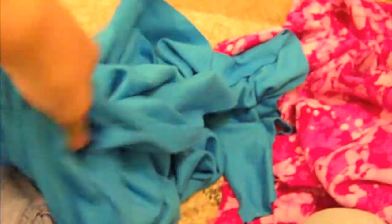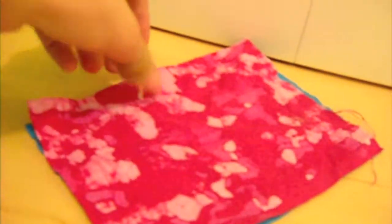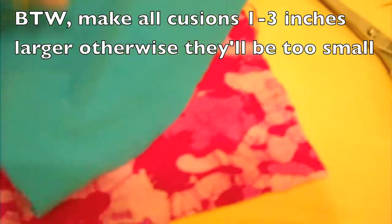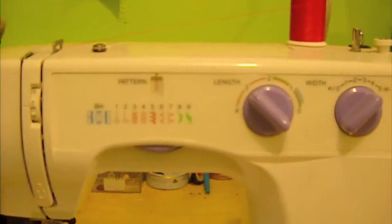To make couch cushions, you need one solid fabric and one funky fabric for a reversible cushion. For the first step, cut out a five inch by seven inch piece of fabric in both colors, then cut out three more pieces. Make sure your sewing machine is threaded.